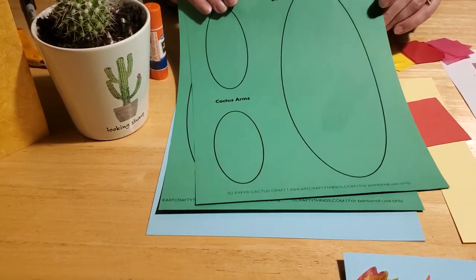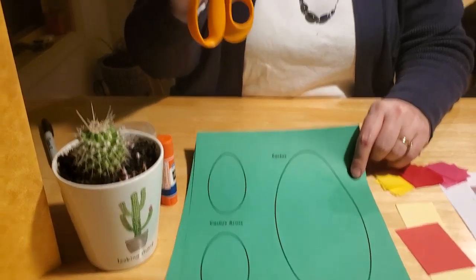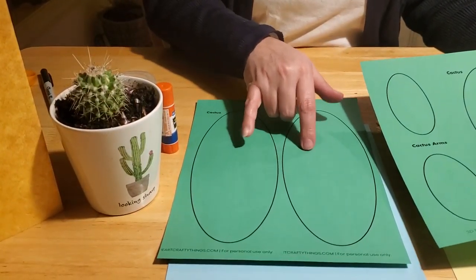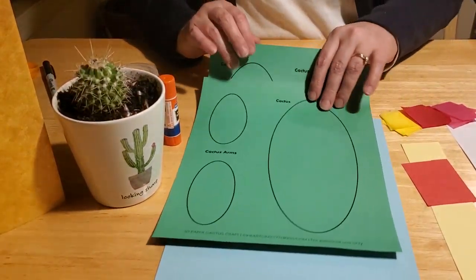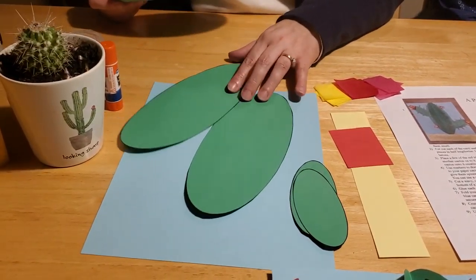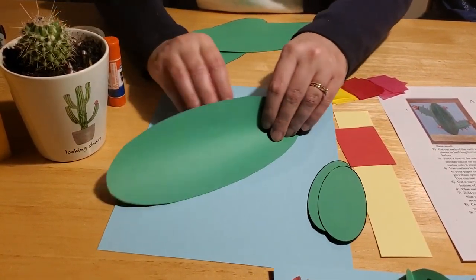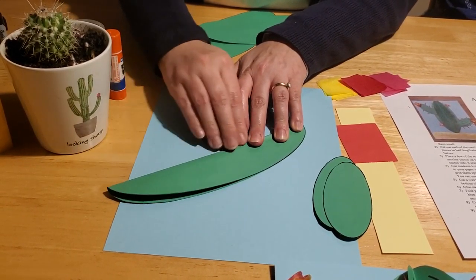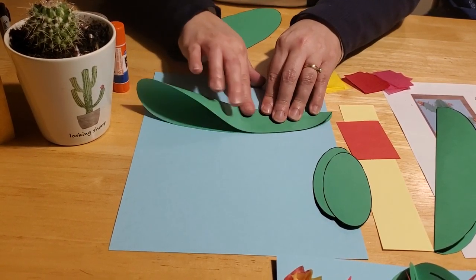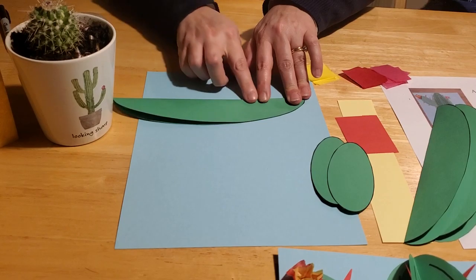The first thing you need to do is take your template and cut out all of the ovals with your scissors. If you're going to let your kiddos do this, make sure they use child safety scissors and let them practice cutting their circles or ovals out. They need to cut all three of the big ones and both of the little ones, so when you're all done you have the two cactus arms and the three cactus ovals. Then you want to fold your cactus ovals in half the long way — bring it all the way to the edges. This is really good practice for little ones with their eye-hand coordination and small finger coordination skills.